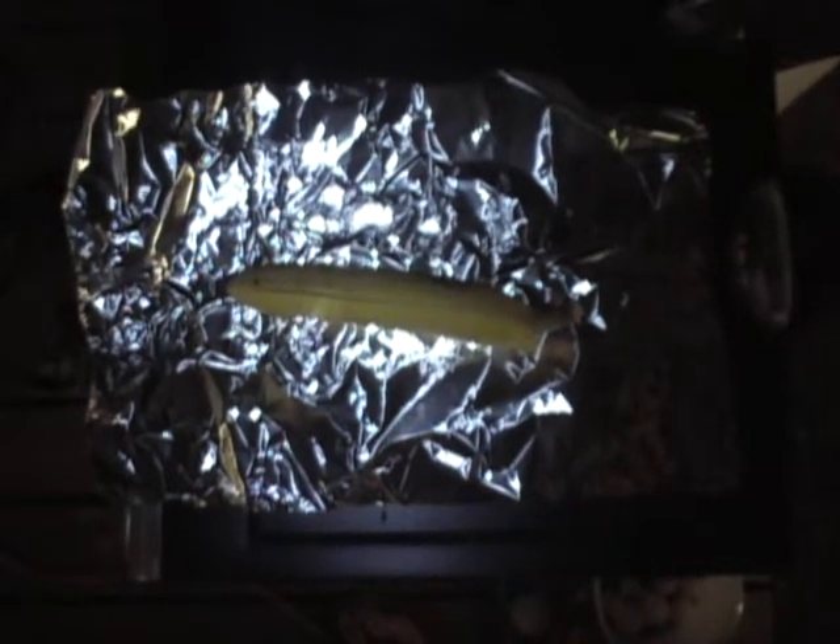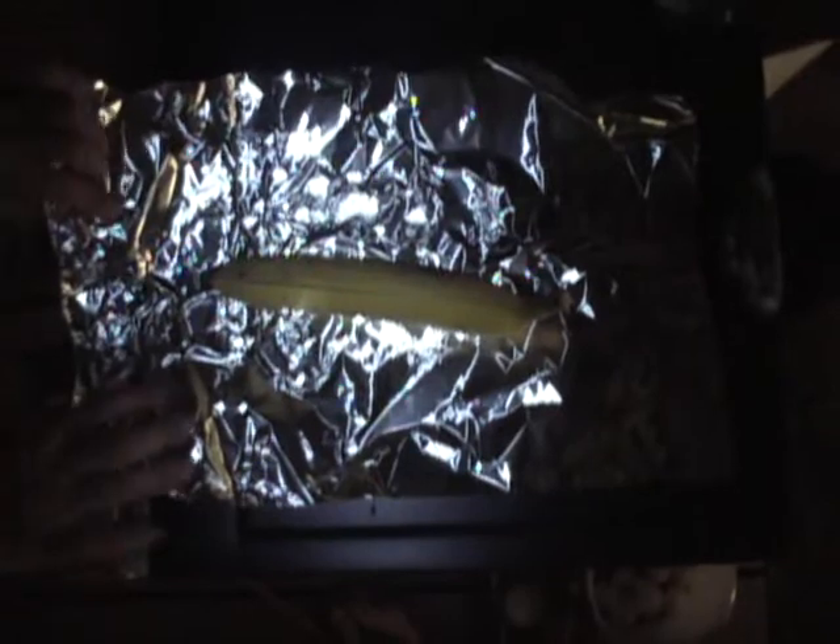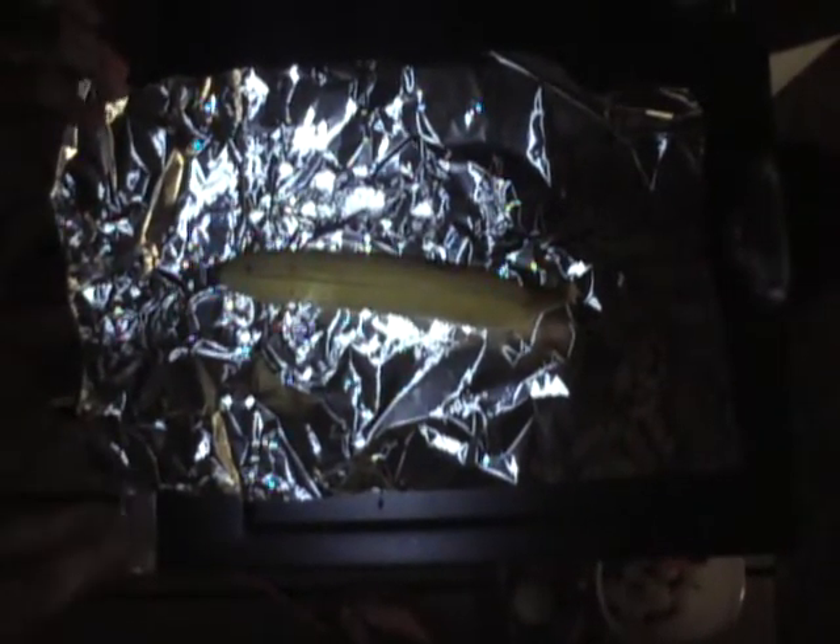Now we're going to get the grill heating up. I'm just going to use this middle burner, just on high heat. So now you're going to wrap your banana in the aluminum foil. I've got a very special technique for mine — I like to call it the banana wrap.